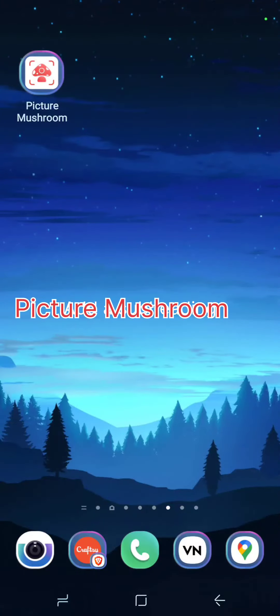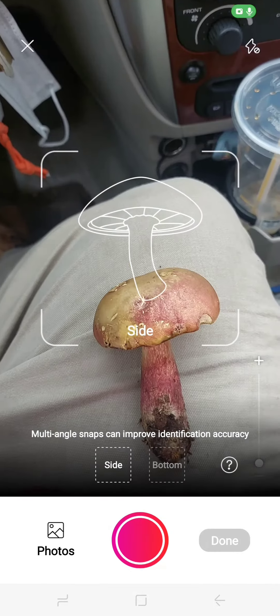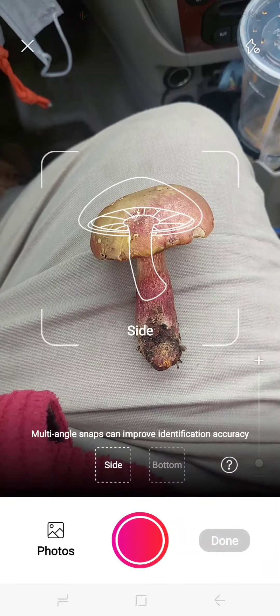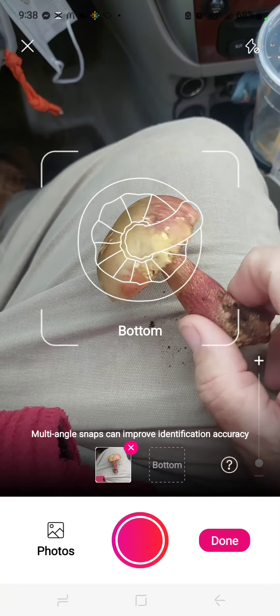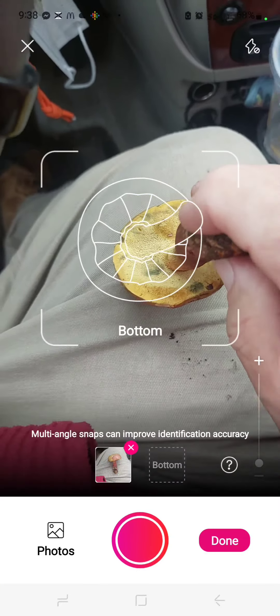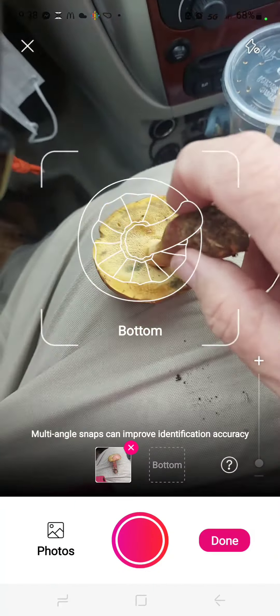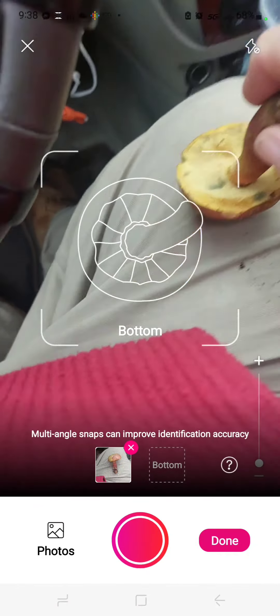I've used this Picture Mushroom app for a few weeks, so I thought I'd show you how it works. You press the button and it's going to ask you to take two photographs: a side view, and then it's going to ask you to take a bottom view — a photograph of the underside.